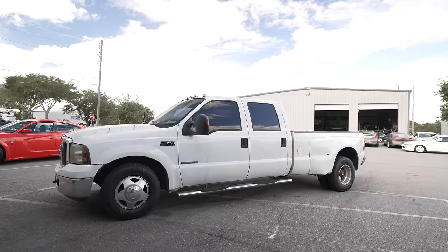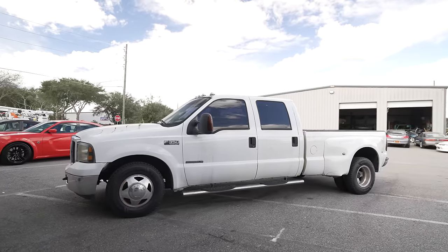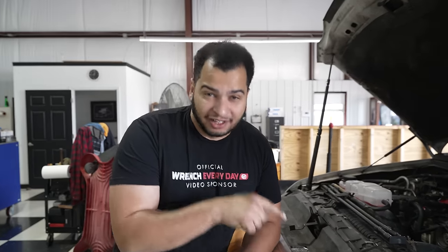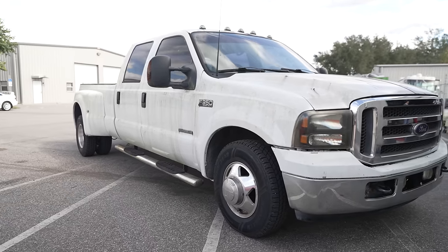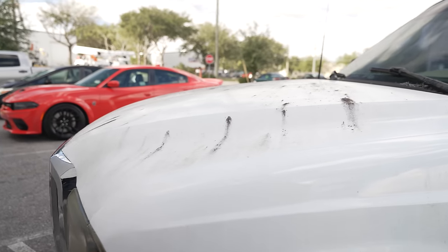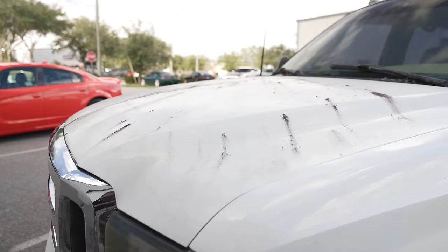Welcome everyone to my second channel where we take a more relaxed and behind-the-scenes approach at stuff that I do on my main channel. Now one thing you guys have been asking about a lot over the last two-ish years is this truck — my 1999 Ford F350 with dual rear wheels. This has been a truck I've been daily driving for a very long time, except it's been sitting for the last two years. You can definitely tell — it has kind of mold and mildew, it's really really dirty. But I have some great news today because the truck is running. We have a bunch of new parts on it, and today we're going to take it on a test drive and wash it because it's disgusting.